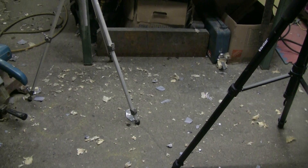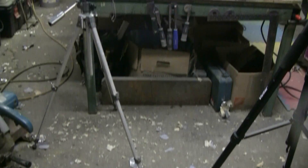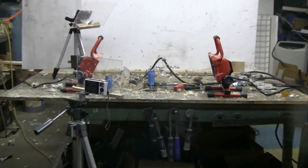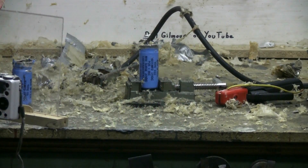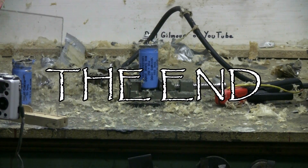The second capacitor popped just as nicely as the first one. There's little bits of the aluminum foil and paper guts all over the place, especially on the table. These caps made nice bangs and a nice mess. Thanks for watching and I hope you enjoyed this video. There'll be plenty more to come.